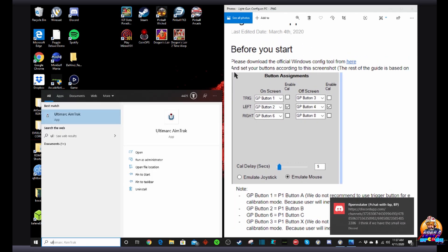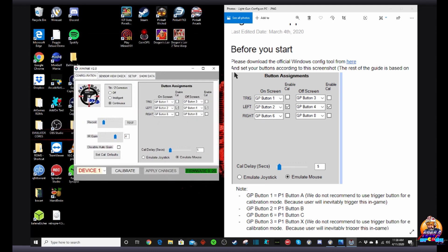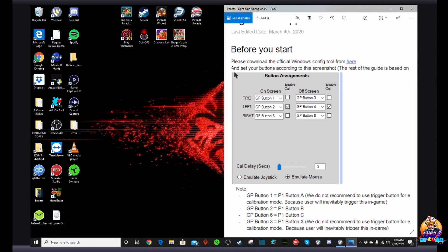Now the Ultramark configuration software is kind of a pain. So the first thing we're going to do is plug in our light gun to our PC and open up the configuration tool, which you should have downloaded when you first got your light gun. I've seen in the past when you go to do your original setup and hit apply changes and exit, it actually doesn't apply the changes and save.